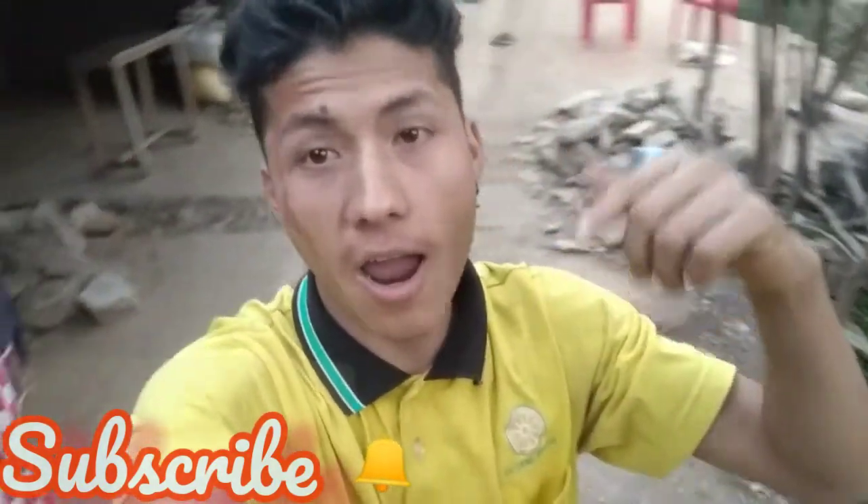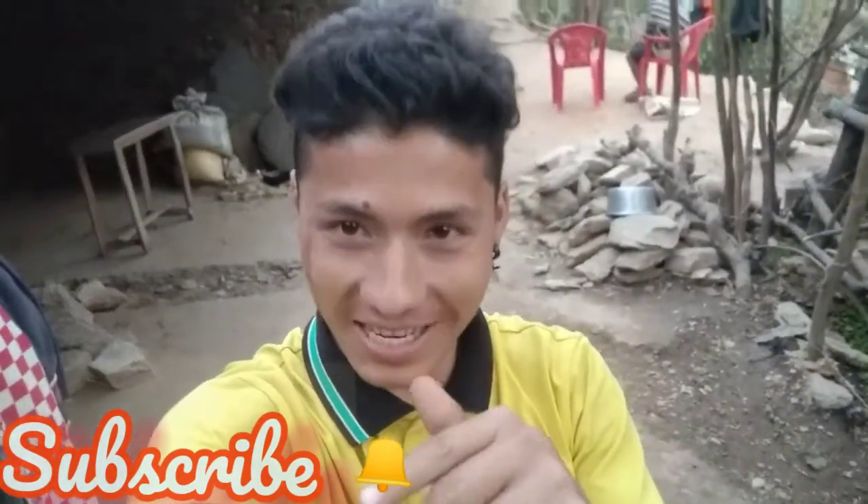So bye bye guys! If you are new, like, comment, share and press the bell icon. So let's get started in Nepal's village vlogs. Subscribe to the channel.